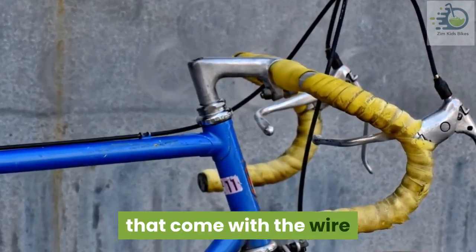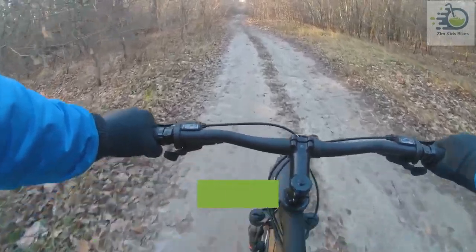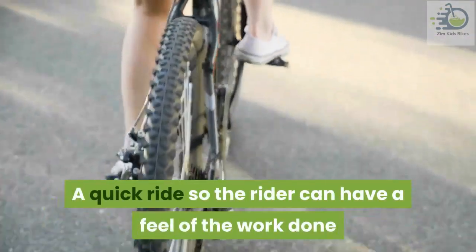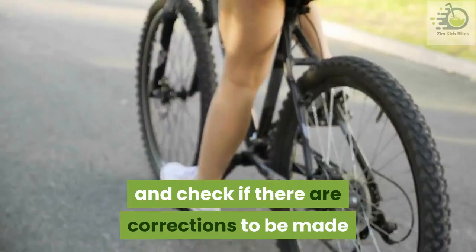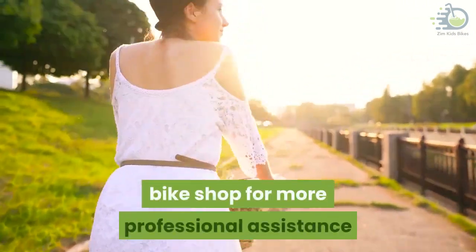Step eight: test ride. With all the parts in place and the bicycle fit back together, the bike needs a test ride — a quick ride so the rider can have a feel of the work done and check if there are corrections to be made. If it doesn't feel right and you are not sure of the source of the problem, it might help to take it to your local bike shop for more professional assistance.